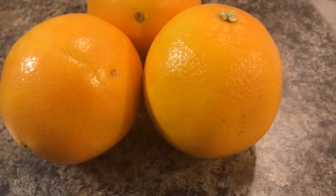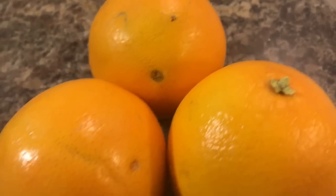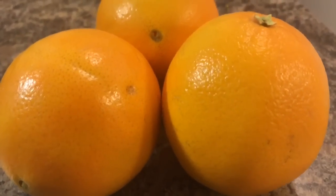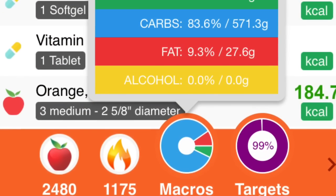For a snack about two hours later I just had three oranges before bed. And this was my day — it was approximately 2500 calories, about 2480 to be exact.